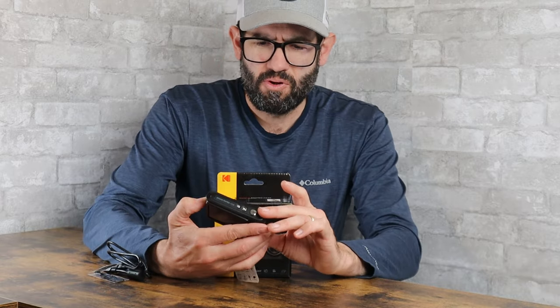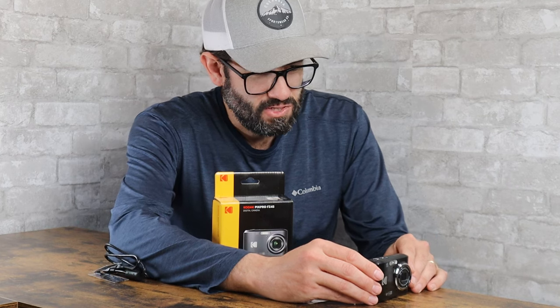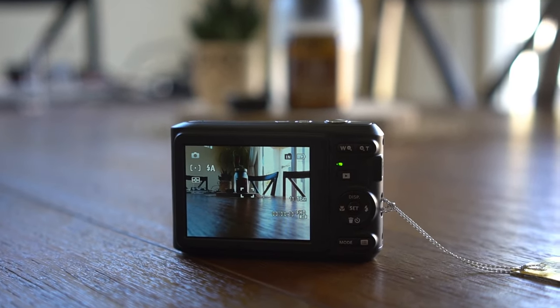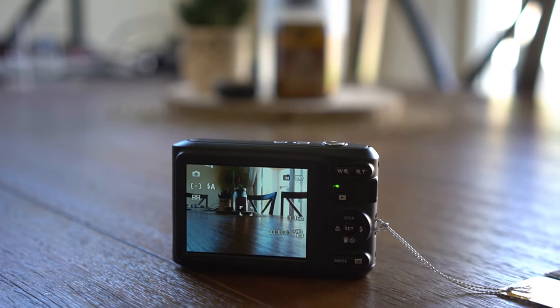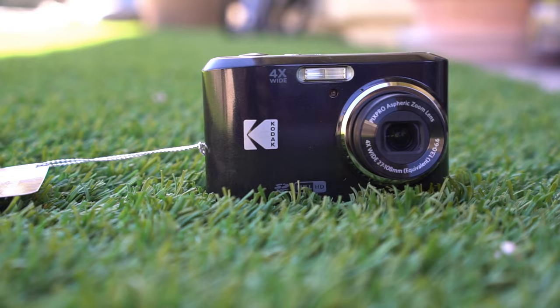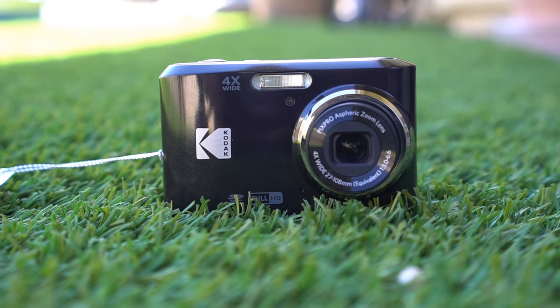Today we're going to be talking about the Kodak PixPro FZ45 digital camera. I just bought this camera last week. I'm a big fan of Kodak cameras for their price point — they're some of the better cameras available, and they're also one of the few major manufacturers still making point-and-shoot cameras today in 2023.